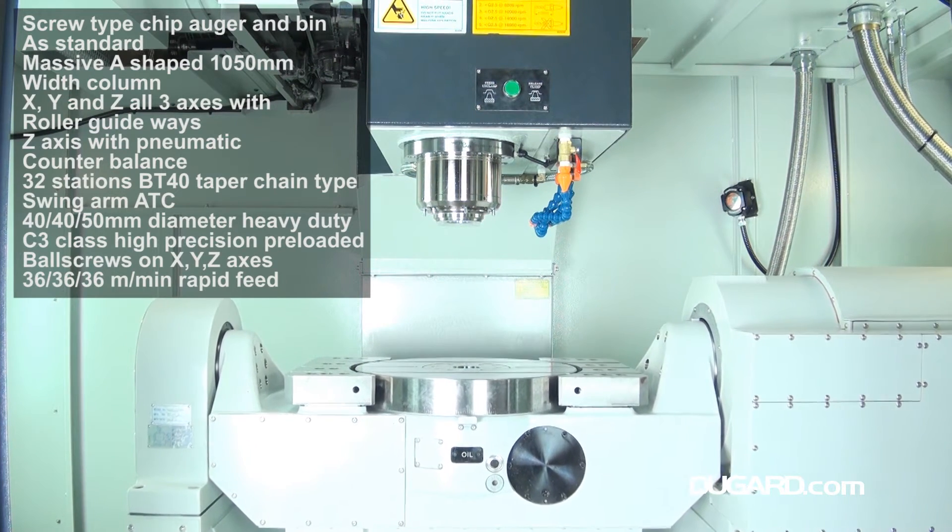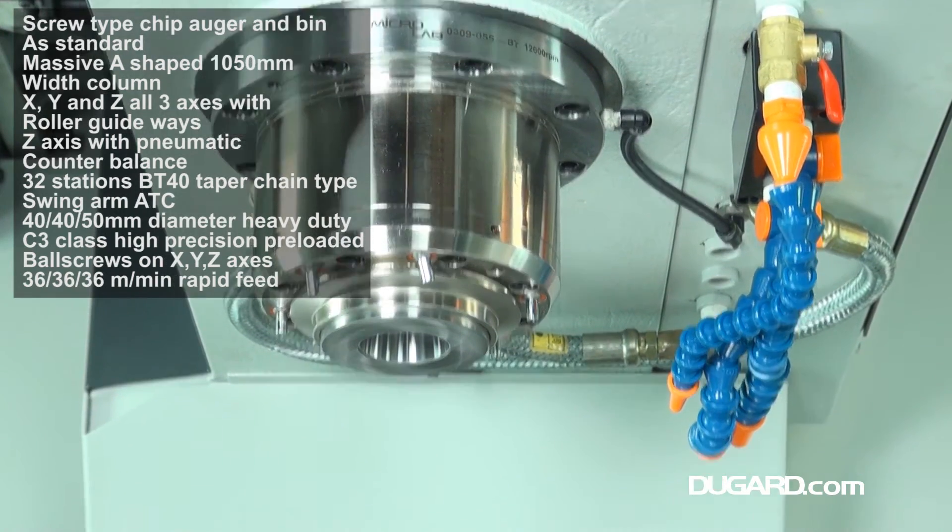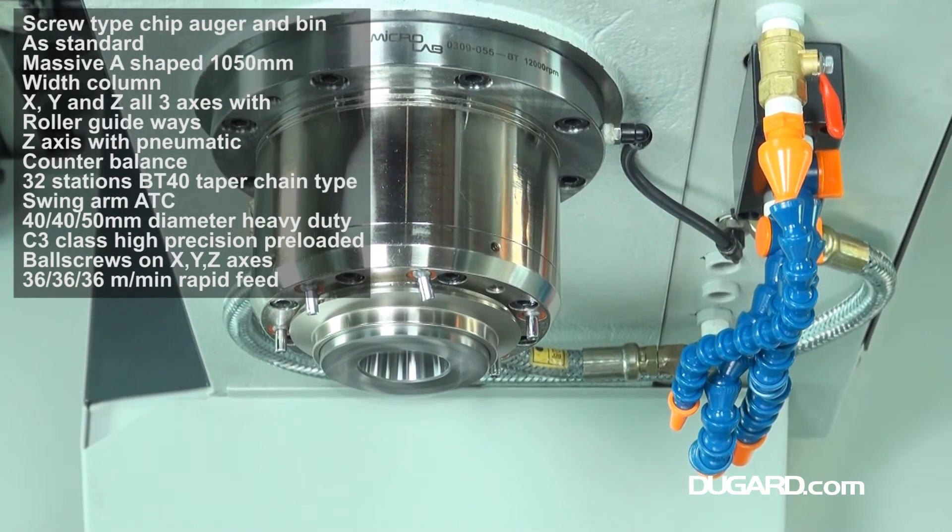For more information on the Dugard X5 Plus 5-axis VMC, please visit our website at www.dugard.com.